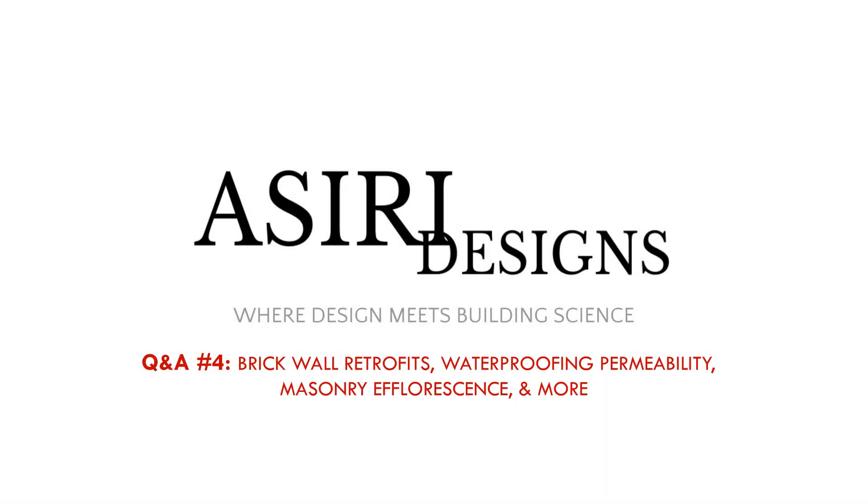Welcome to the fourth edition of the Asiri Designs Q&A. I'm Sharif Asiri, and I'll be answering some of the questions you've left for me in the comments. It's been a little while since we've done this. In this Q&A, we'll be talking about wall assembly retrofits for unique conditions, misconceptions around waterproofing permeability, roof assemblies, and efflorescence in masonry basements. We're going to continue this Q&A format once every couple of months, so make sure to get your questions in. Without further ado, let's get started.